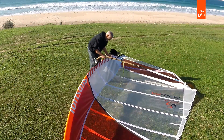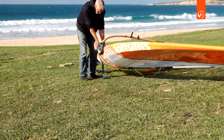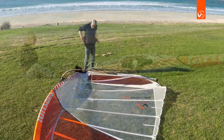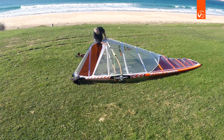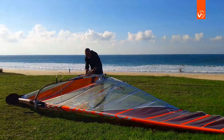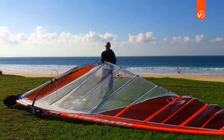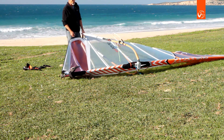Now that the cams are in place, mount the boom. To downhaul easily, I recommend using a harness, using the leg power. Set the boom to the recommended setting, which is 272 for this FR. We have two islets available: upper islet for lighter winds and lower islet for stronger winds.